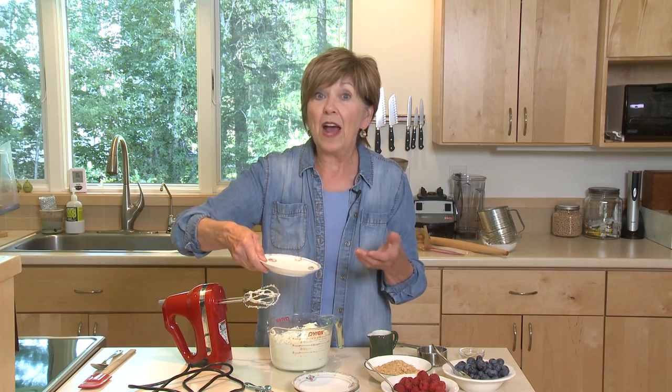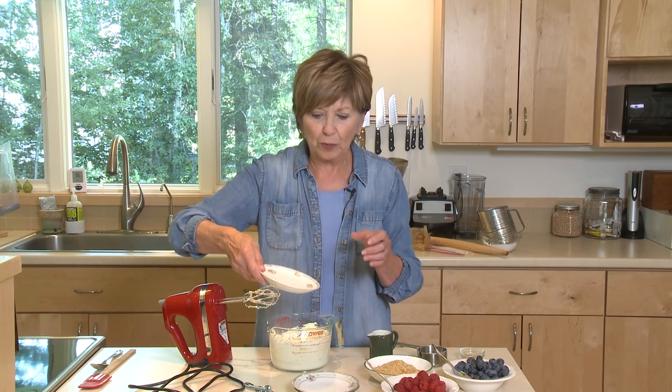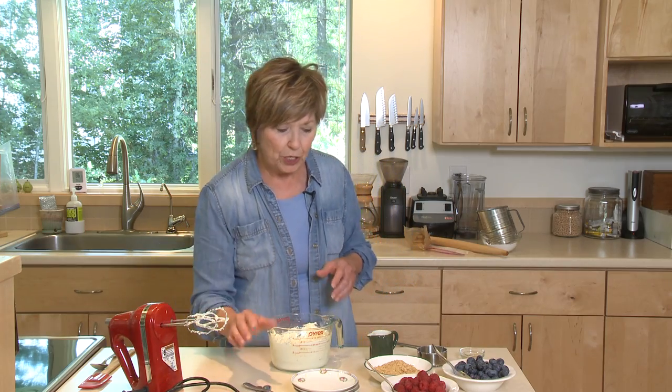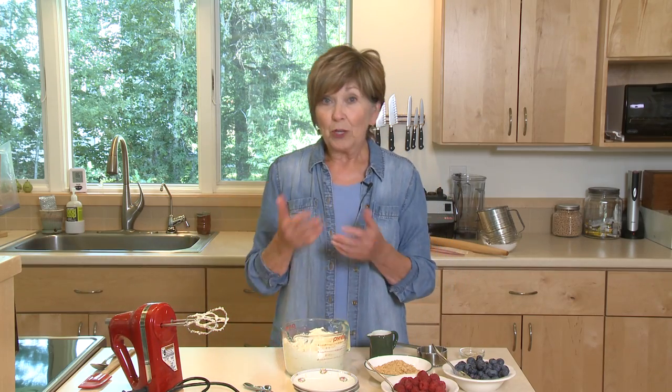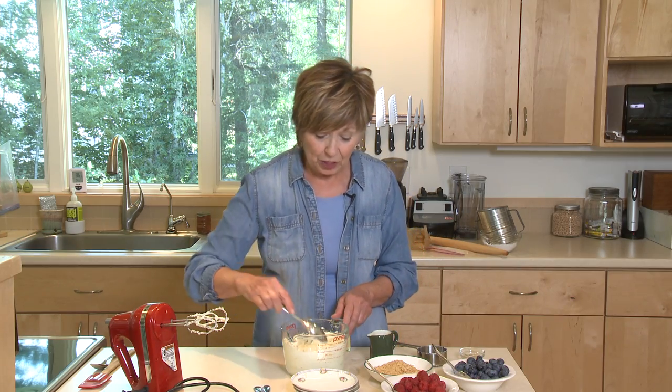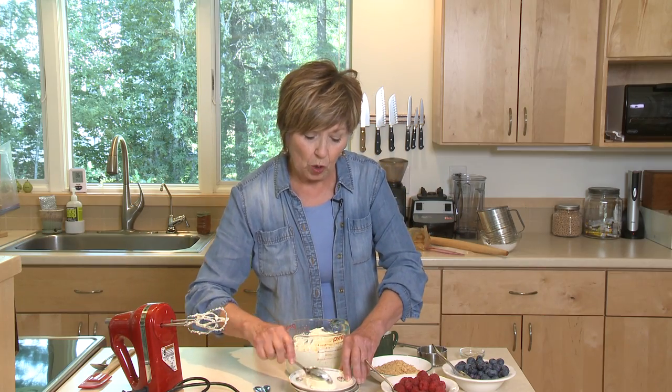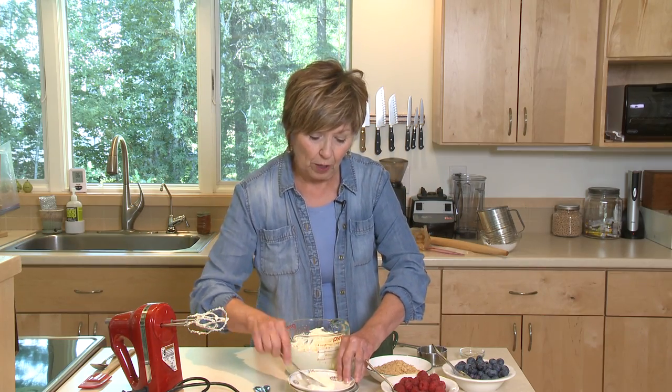If you have some pretty little saucers, this is a good time to bring them out and use them. But if not, just use a little dessert dish for each person. I also have a spoon for each person to use, and you can demonstrate if you need to, but I don't think they're going to need instructions. Just take some of this cream cheese mixture and put it on your dish or in your dessert bowl.